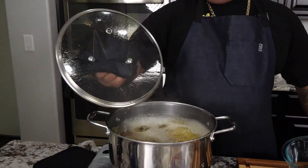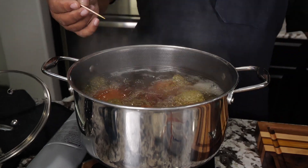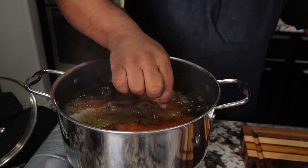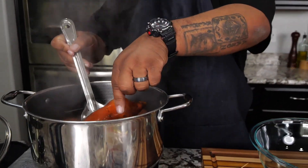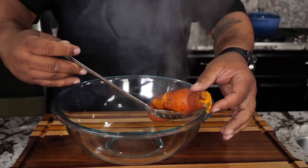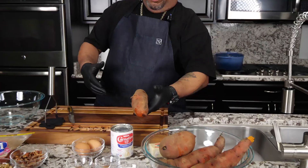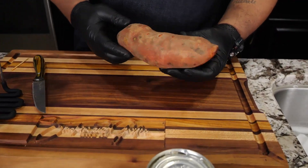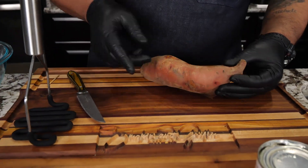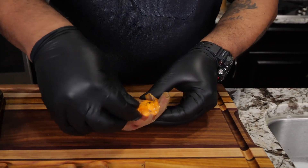These have been boiling for a while. I can't give you a specific time because it depends on how big your sweet potatoes are. I use the toothpick to check — okay, we're good. When they're ready to peel, they'll be nice and soft. They're hot coming out of that boiling water, so be careful. You could use a knife, or just peel them by hand — it's a little time consuming.